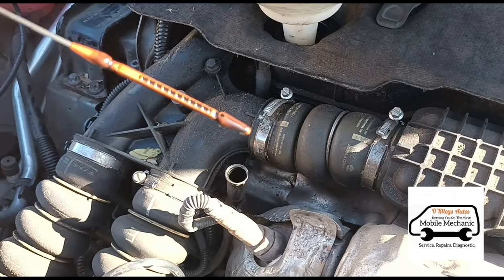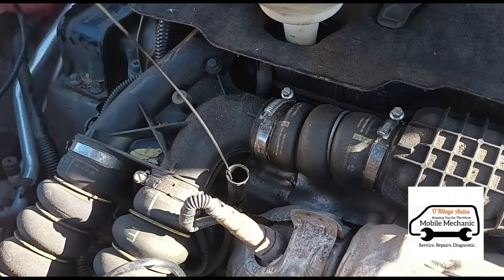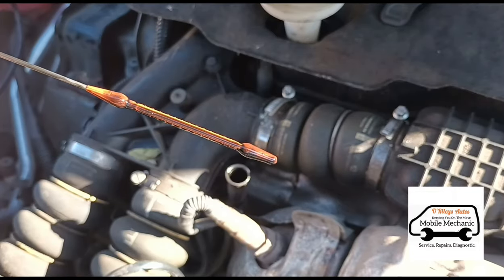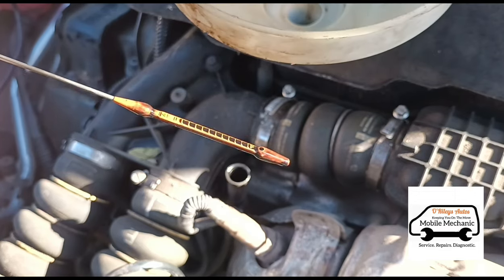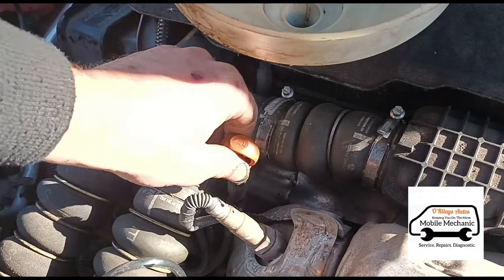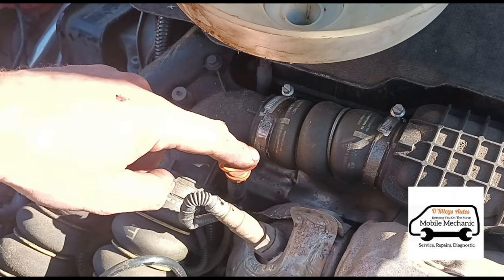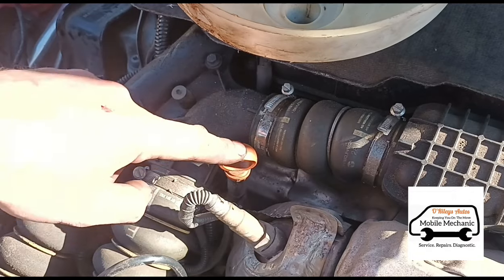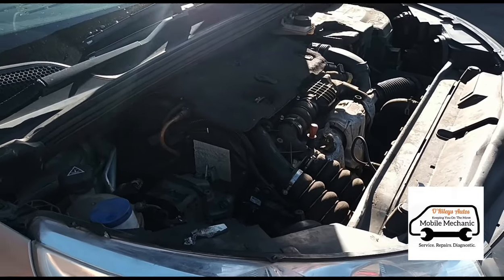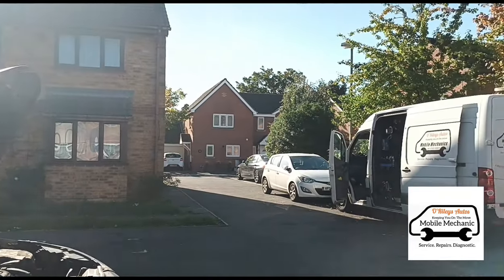We're about two notches from the top on the dipstick, which is perfectly fine. Also worth mentioning — yes, diesel oil turns black almost immediately after an oil change. You can see brand new oil that's run for less than a minute in the engine is almost as black as it was before we changed it. If you want clean-looking oil in a diesel engine you'd need to drain and refill maybe two or three times, but it'll turn black again within a couple of hundred miles anyway. That's it for this one — engine fully serviced: cabin filter, air filter, fuel filter, oil and oil filter. See you on the next video.